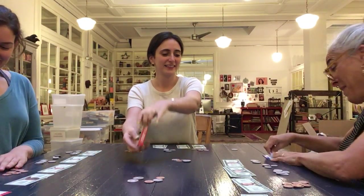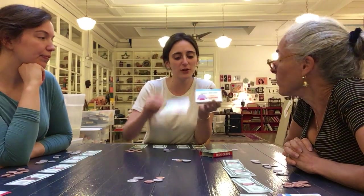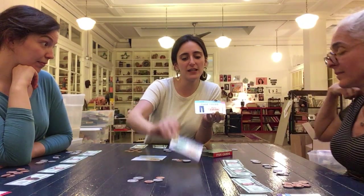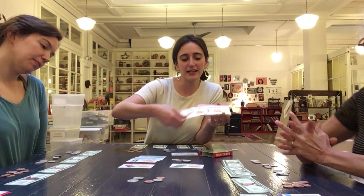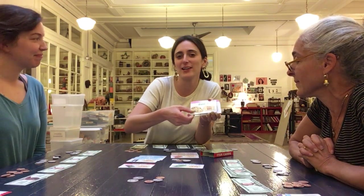There's also some added value: if you collect all of the clothing items in one game you get extra points, or if you collect all of the accessories. There are a couple of extra bonus ways to get points throughout the game. The deck is flexible so you can make it harder or easier depending on the age range.